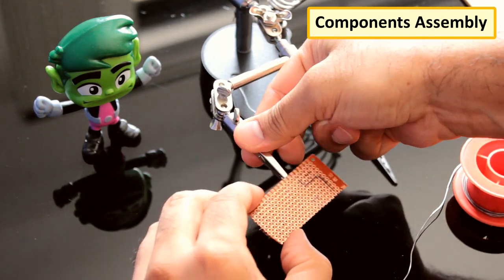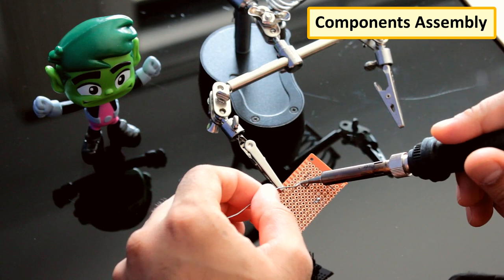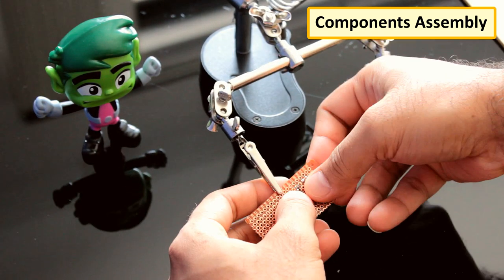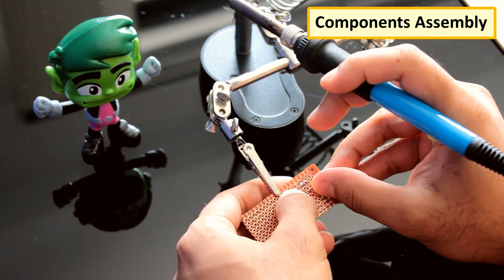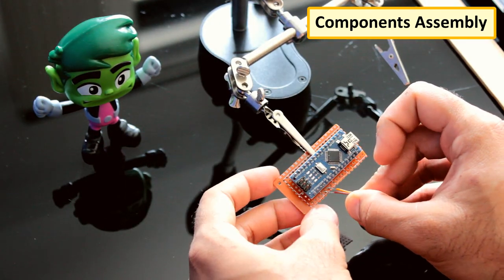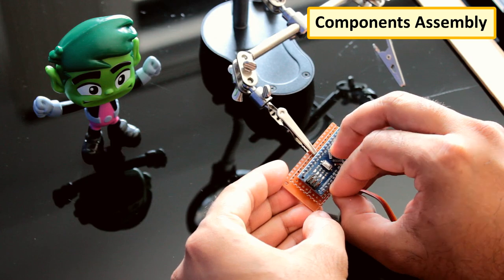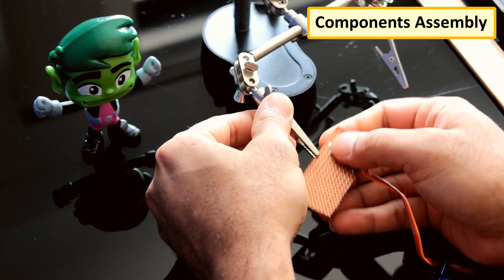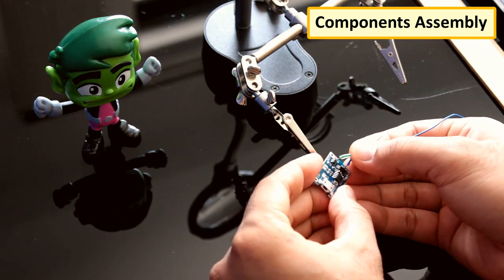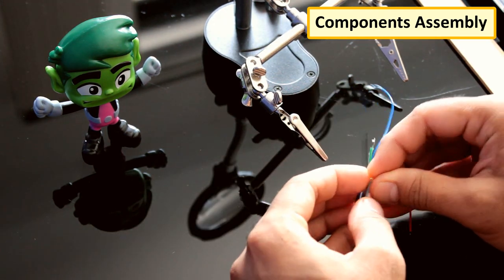I'll start by soldering the Arduino to the circuit plate. Then I'm connecting the servo to digital pin D2, with the negative to ground and positive to the 5V output of the Arduino. After that, I'm connecting all the cables to the BMC and finally soldering it to the main circuit board.